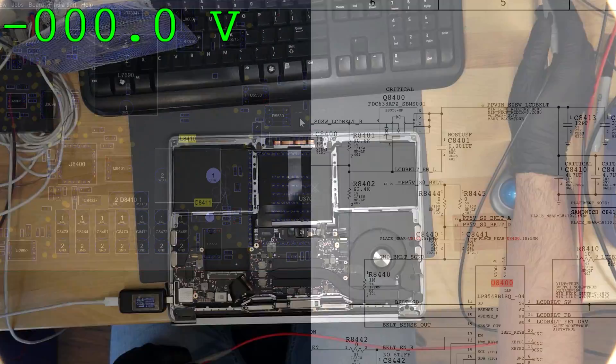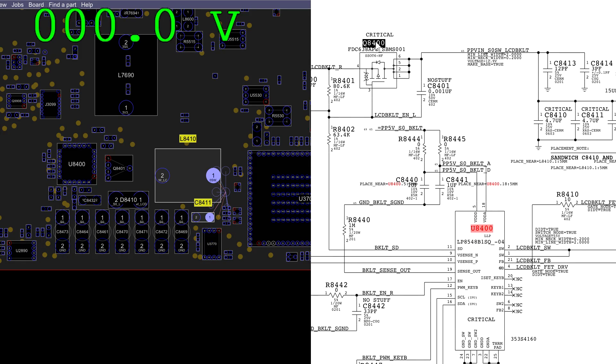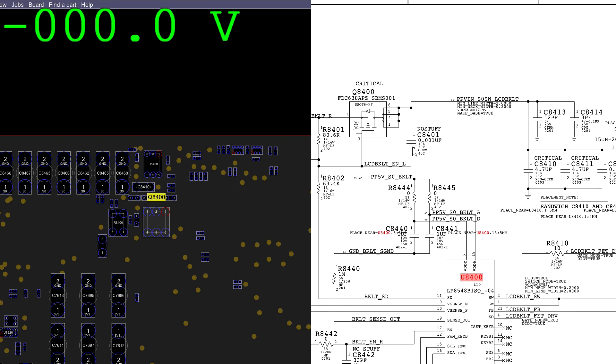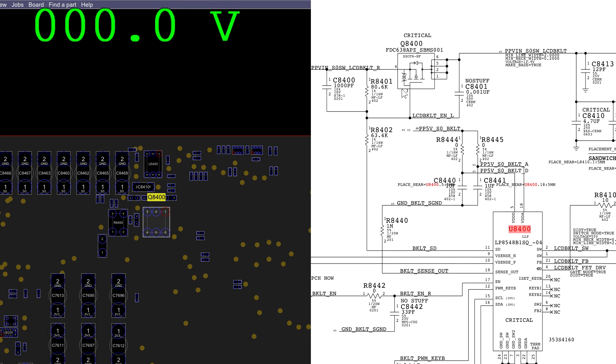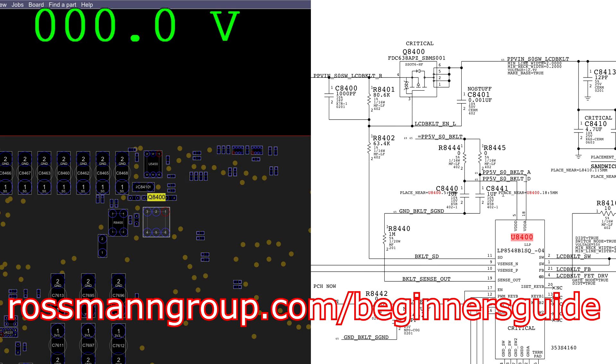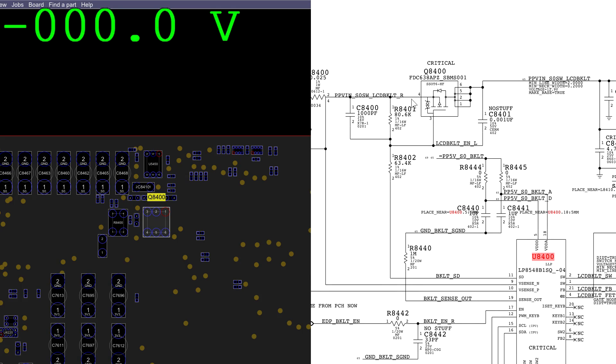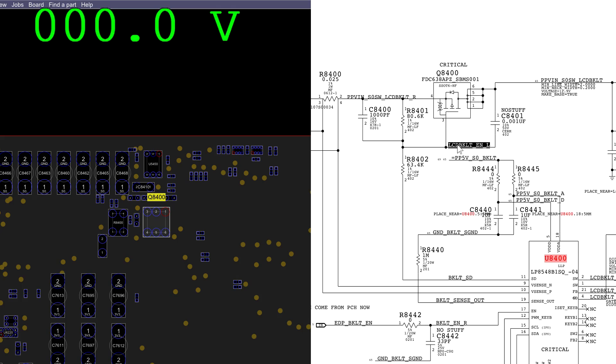But why is Q8400 not opening? Q8400 is going to be on the other side of the board. This is a P-channel MOSFET — it's going to open when the voltage on the gate, pin 3, is less than the voltage on the source, pin 4. If you're not sure how these MOSFETs work, you can check the 150-page document linked below — Basics of Board Repair — it's designed to make it easy to learn. So this is going to open when the voltage on the gate, pin 3, is less than the voltage on the source, pin 4. Let's see where we can measure the voltage on the gate and source — we're going to have to turn the board around.